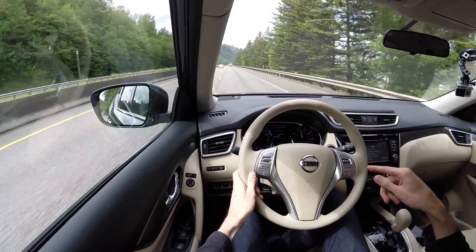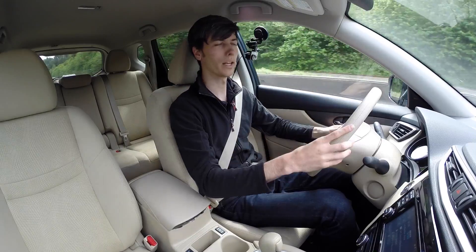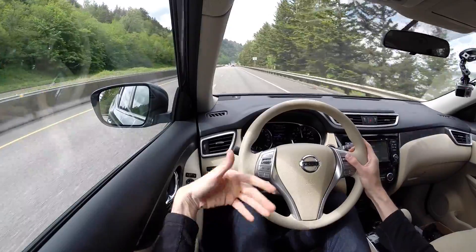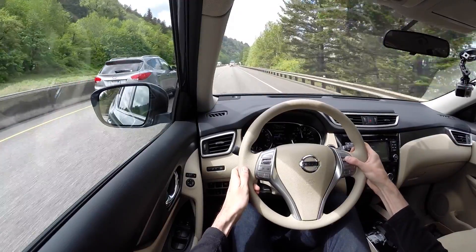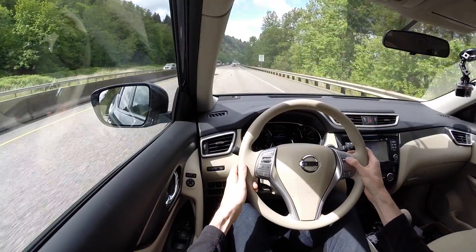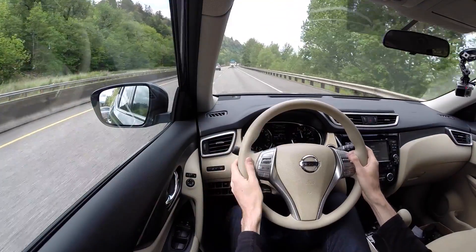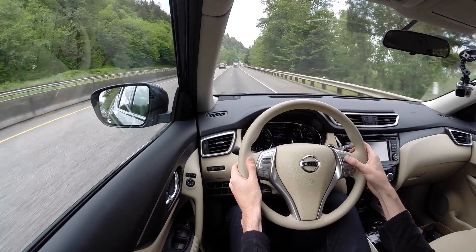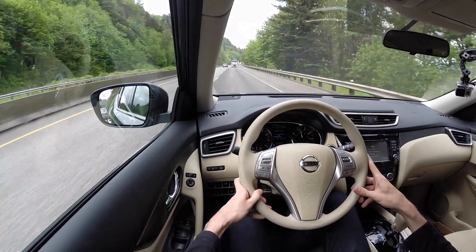One thing to note with the cruise control: if you use single incremental taps to adjust speed by 1 mph at a time, the system gets confused — it stops at a certain point and then jumps around with the speed. If you simply hold the button up or down to reach your desired speed, it works just fine. Just be aware of that quirk.